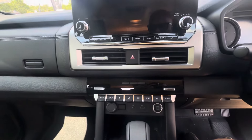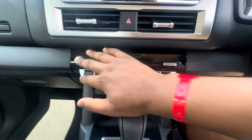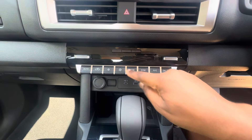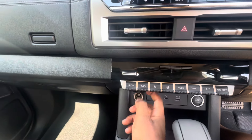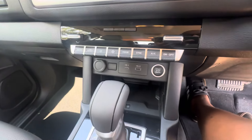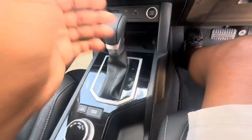Continuing down the center console, you find the climate control panel, and then all the switches: a start-stop button, a USB-A port, a USB-C port, a 12-volt power outlet, and a wireless charging pad for your phone. These features are becoming very popular these days.